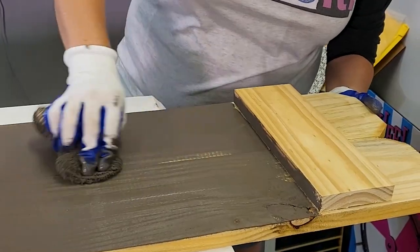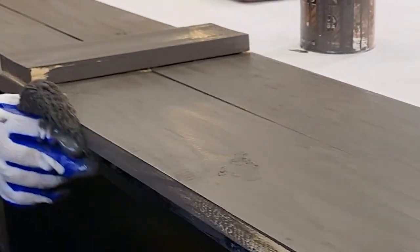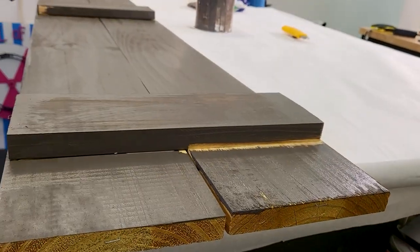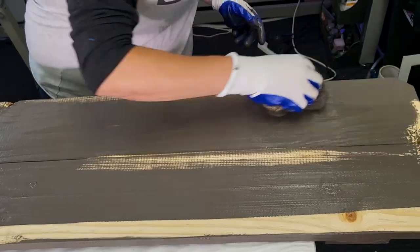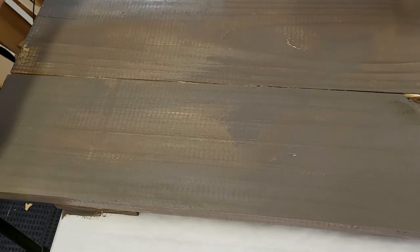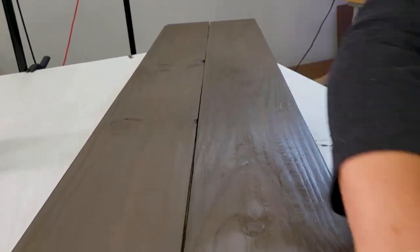We're using dipped gloves here — the bottom half where the hands hold the stain pad is waterproof so the stain doesn't come through. After staining, we use paper towels to wipe down the gloves, so we can reuse them for the next set as well. Those disposable gloves got really expensive really fast, and since we stain so often it's great to reuse these — a little better for the environment, and they don't make your hands as sweaty since they breathe on top.